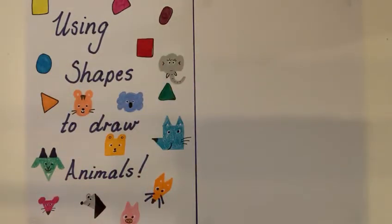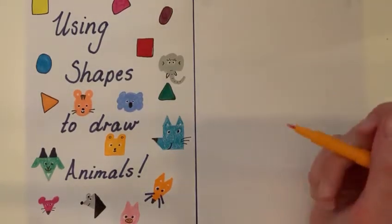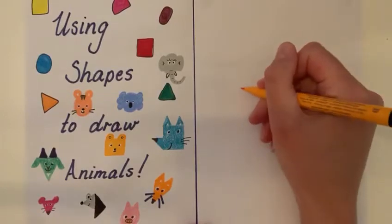Today, our first video, we are going to learn to draw this cute little teddy bear here in the middle. So what you need is just a pen or a pencil — completely up to you what you like to draw with. You can use anything and you can use any colours you like.